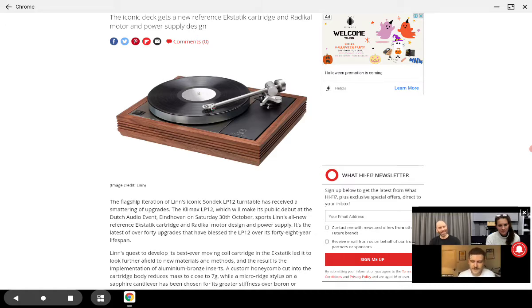It's coming with a new, better motor design and a better power supply compared to the original. It also has a custom honeycomb cut into the cartridge which reduces mass to around seven grams. It's made of aluminum and is really well made compared to the original.